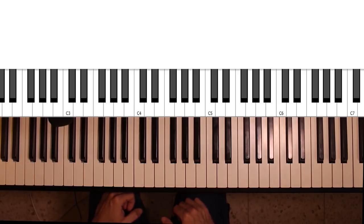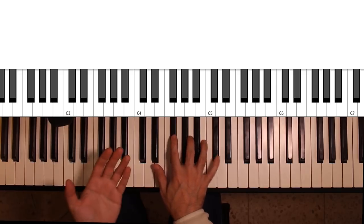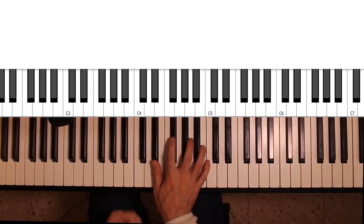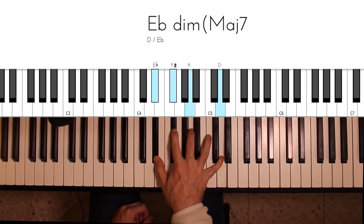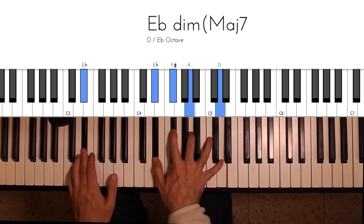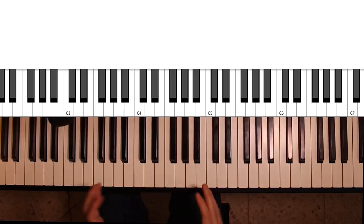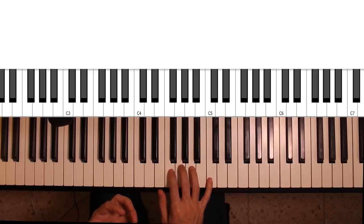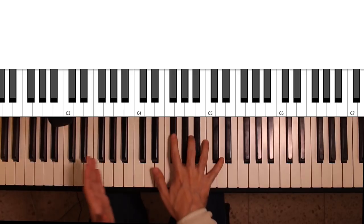One more use: you can use diminished major 7th chords as a substitution for a regular diminished 7th chord. Any time you see a chord like an E-flat dominant 7, you can try substituting it with an E-flat diminished major 7th. This might or might not work depending on whether the tension fits with the melody. It really comes down to how well you know how to use your diminished chords. If you know where to use diminished 7th chords in general, you can try substituting them with diminished major 7th chords.